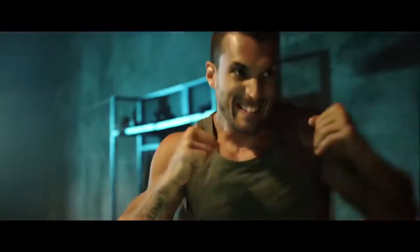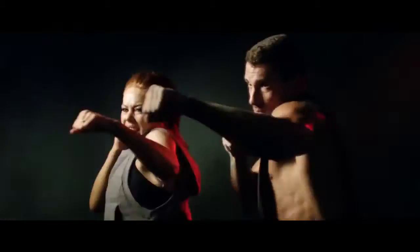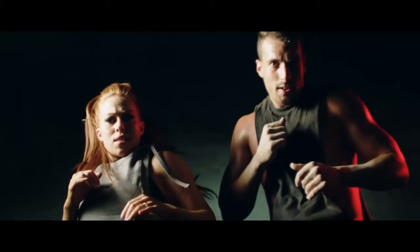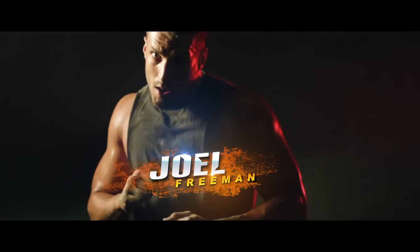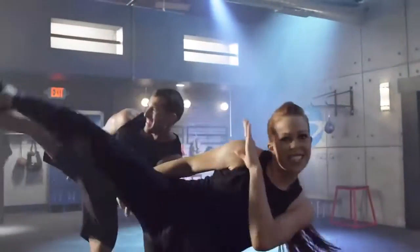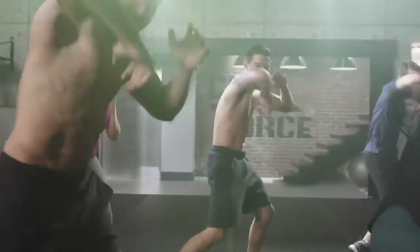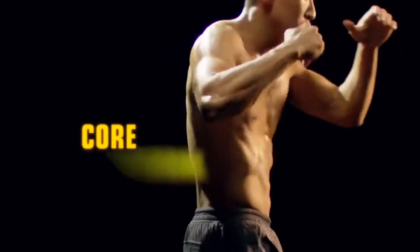If you really want to change your body, the only thing that matters is if you're ready to fight for it. Beachbody brought together super trainers Jericho McMatthews and Joel Freeman to create Core to Force. This is not plain Jane kickboxing — this is the ultimate mixed martial arts style body shaping program with constant core rotational movement to blast away the fat.